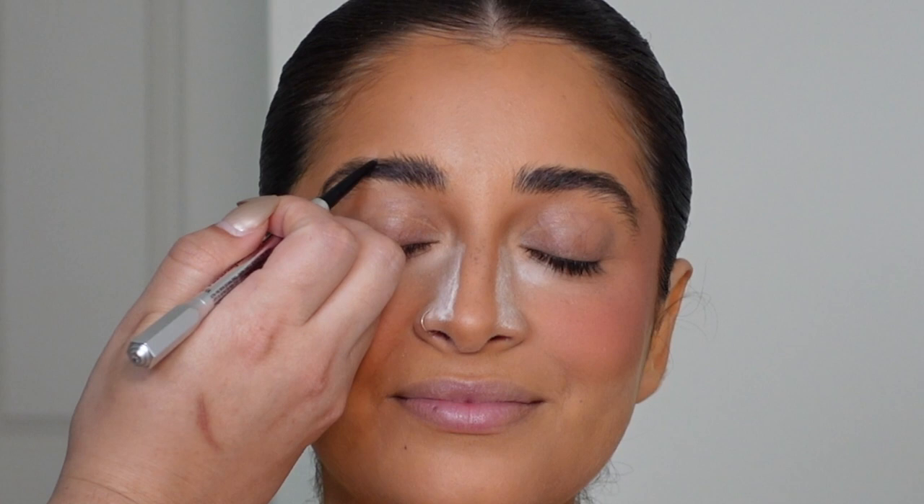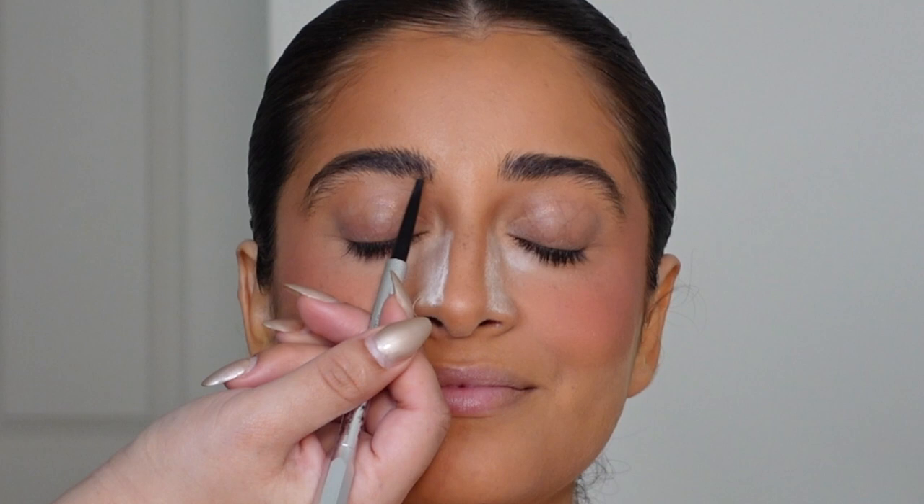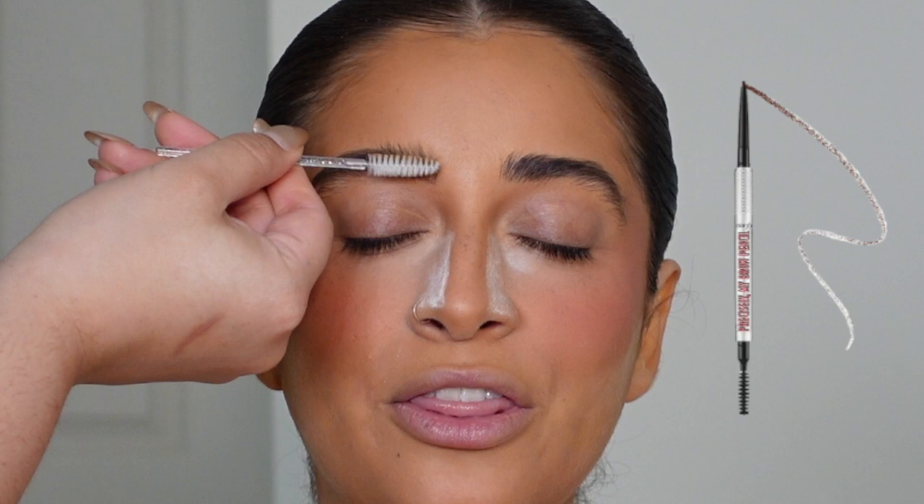Now let's get to the eyes. We're doing brows first — she has such amazing brows and I personally don't like to do too much. I only like to do just enough to balance the look. She doesn't really need too much, so I just did a little bit of the Benefit Precisely My Brow pencil — mostly the ends and a little bit at the bottom.